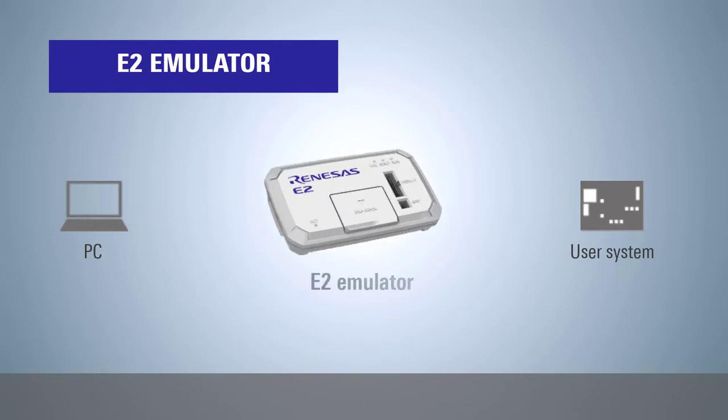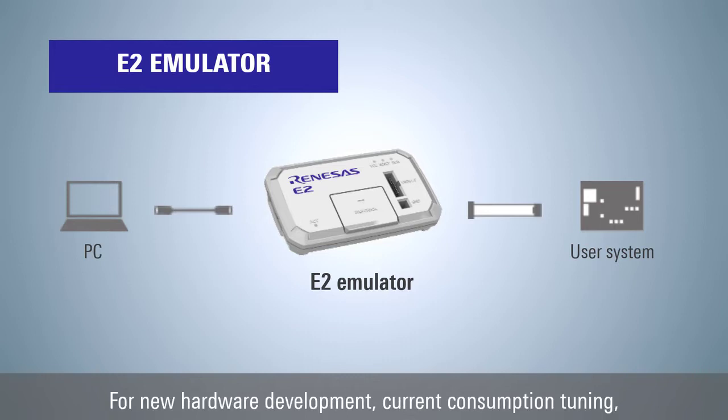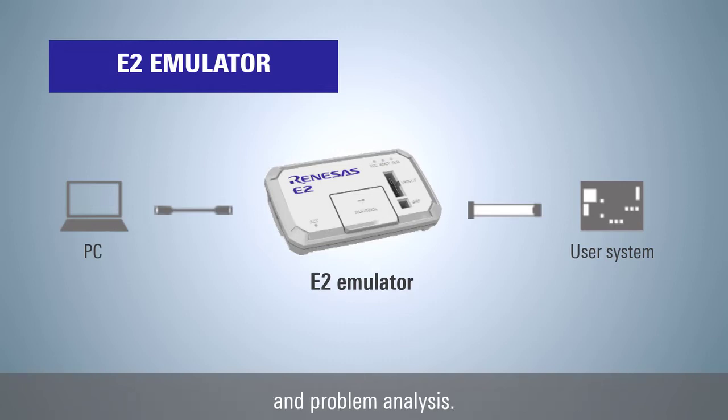The E2 emulator is a high-performance emulator with the concept of improving development efficiency. Combined with extended debugging functions such as current consumption tuning and external trigger functions, it reduces development time. The E2 emulator is recommended for new hardware development, current consumption tuning, and problem analysis.